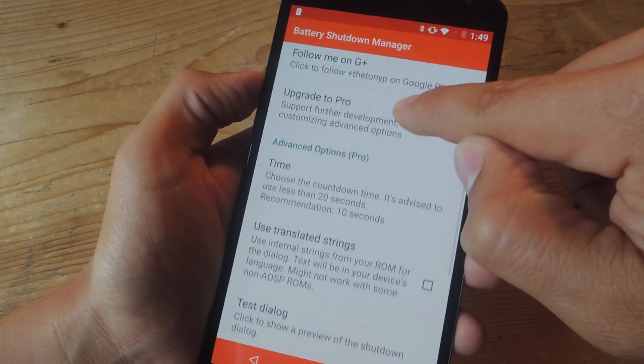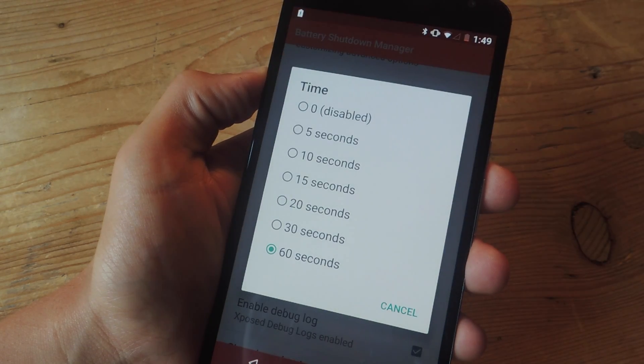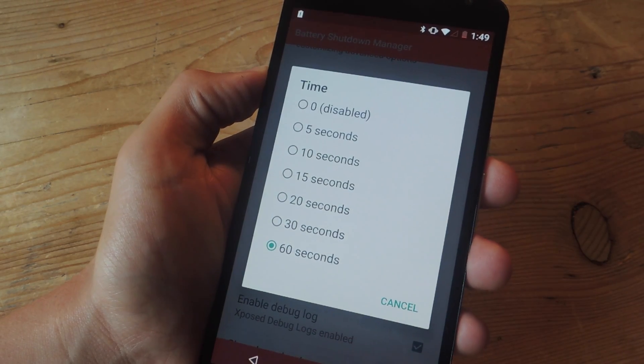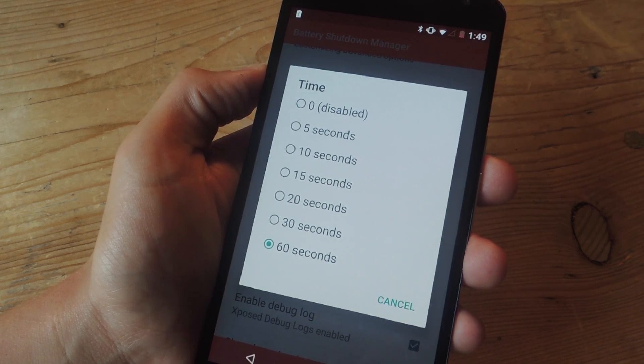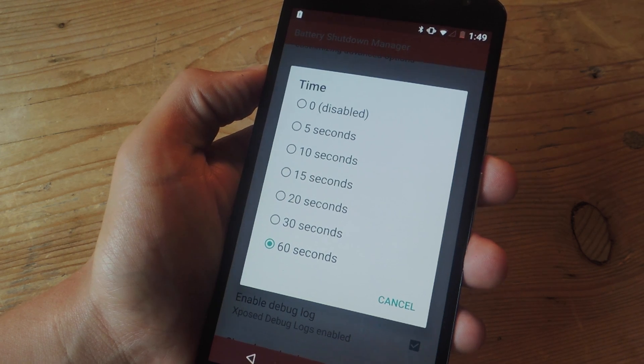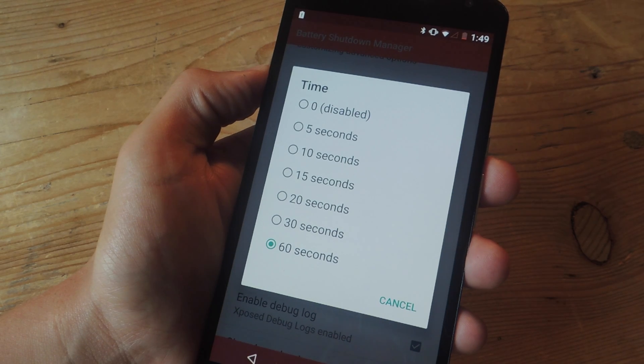Once you do enable Freeload, you will have the option to select your countdown time. You can select anywhere from 5 seconds to 60 seconds. I suggest doing 60 seconds personally, because it gives me enough time to run and find my charger if I have to. You can do whatever you want — 30 seconds, 20 seconds, 15, 10, or 5.